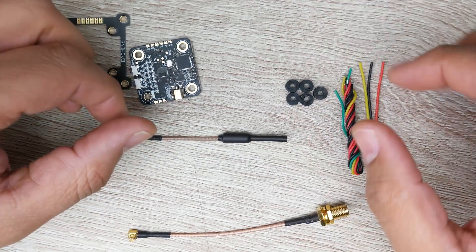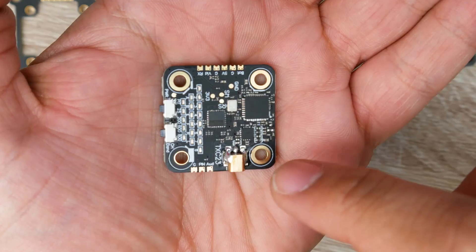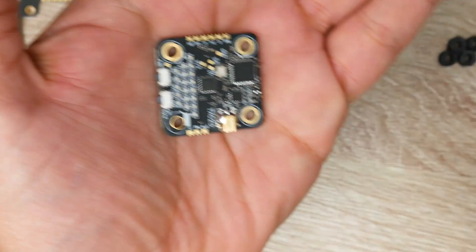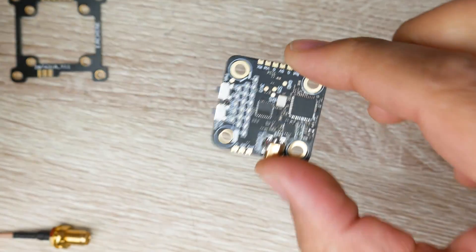We have five rubber gummies and a bunch of wires. If you're going to be running a 20x20 configuration, I highly recommend you add the rubber gummies because these are M4 holes — 4mm holes — so it will be loose on an M3 screw, and that's why they provide those rubber gummies.